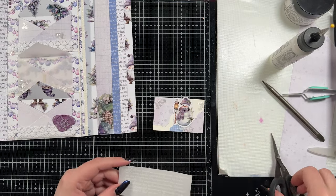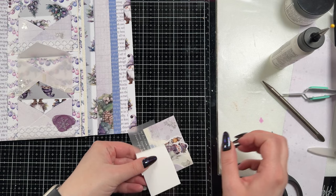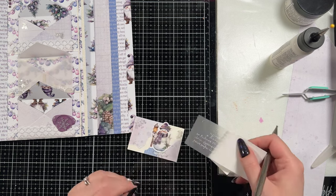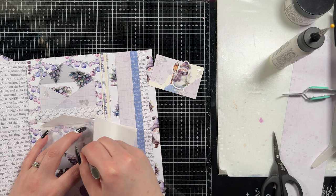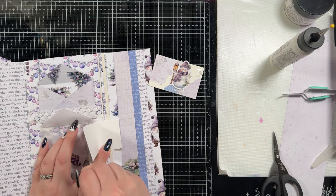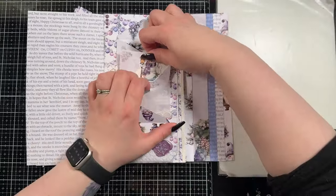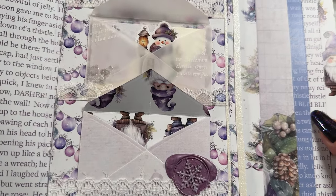Then I brought in some white rub-ons — I have these in my stash. They're hard to see on the card in video, though I can see them in person, but I added some to the vellum envelope as well and there you can really see them. These white rub-ons show up beautifully on vellum, which was an interesting discovery for me since I'd never used them on vellum before.